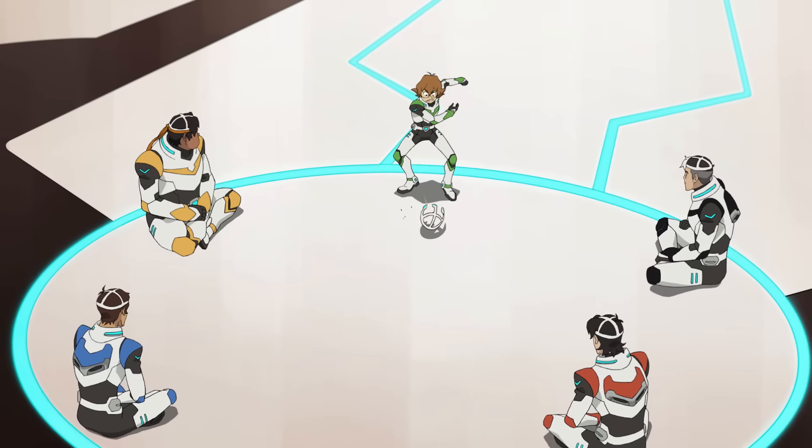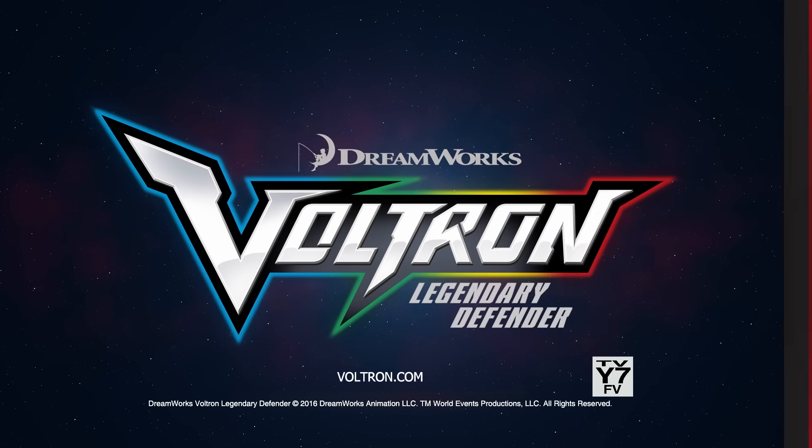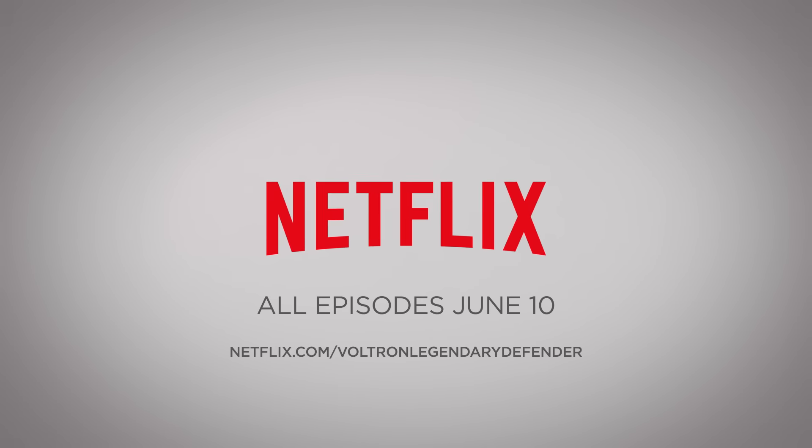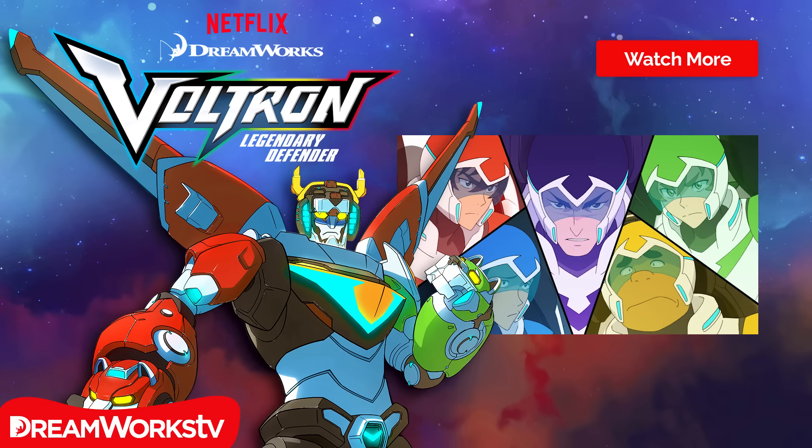Pidge! I'm done with this! If we want to take this monster down, there's only one way to do it.